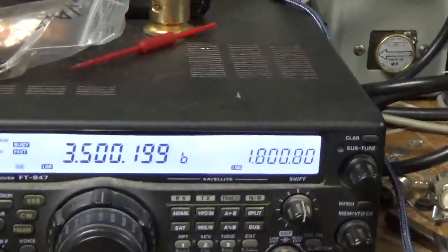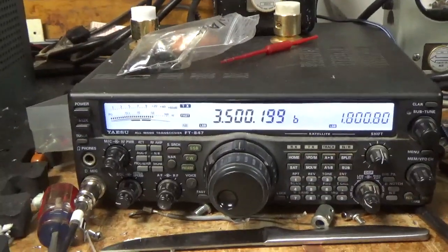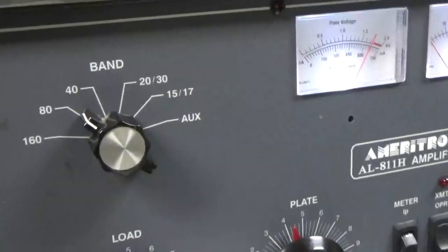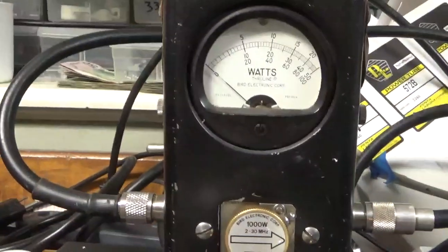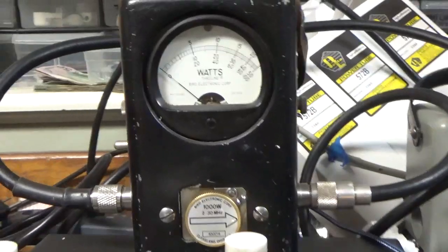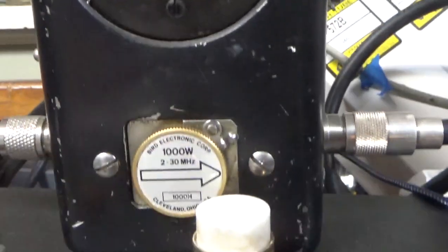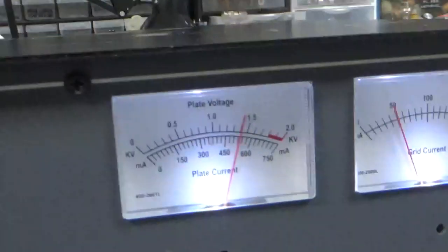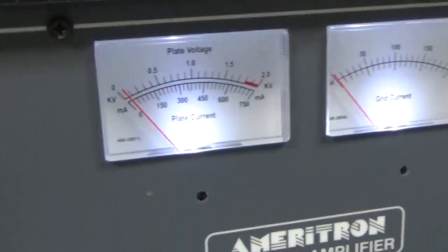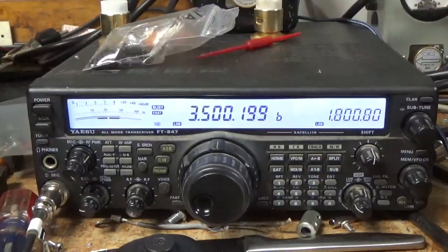We're back with the completed AL-811H. The customer wants to see it working on 80 meters. The radio is set to roughly 50 watts, on 80m. One KW slug, PP kit is on. Doing an audio test — putting out 800 watts consistently. Let the tubes cool off and I will show you everything I did.